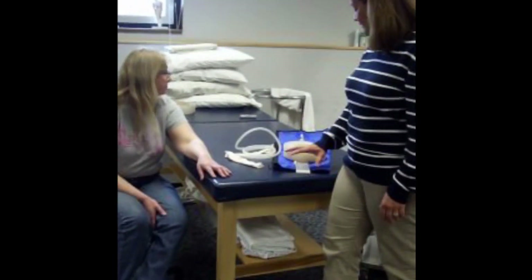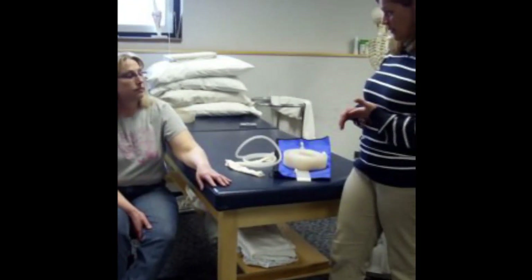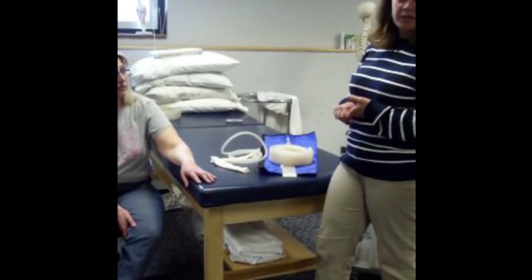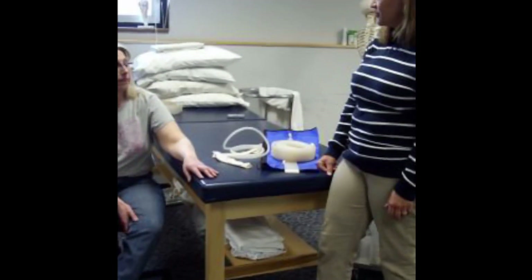The sleeve is going to cover your whole arm. It's going to get tight, but it shouldn't be so tight that you feel any numbness or tingling. One of the things you need to do is make sure they don't experience numbness or tingling — if they do, the sleeve is too tight and we need to reduce it.